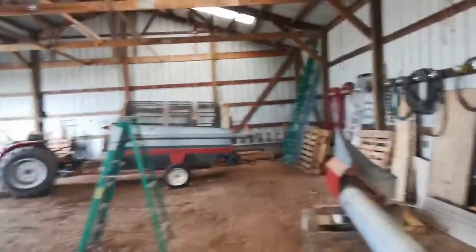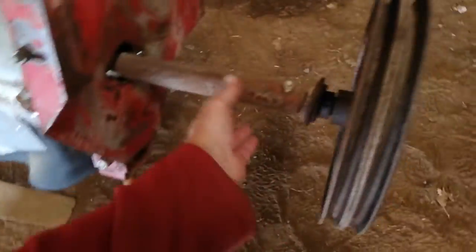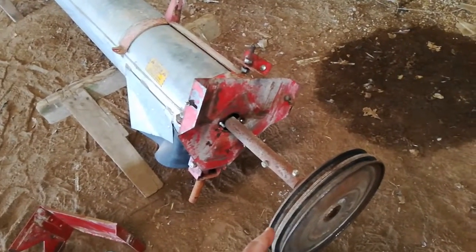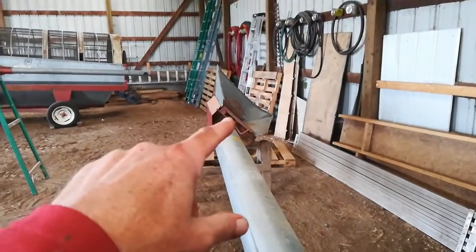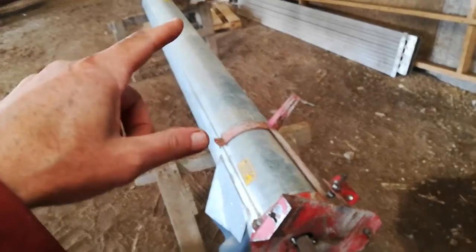I've got the end feed auger off of this DMC 54 green cleaner. A couple reasons for that. Number one, the flighting was razor-sharp that I could see down here on this end. So I knew I was pretty sure I wanted to replace the auger anyway, but then when I finally got this off the motor and spun it by hand, it was dragging. There's a little wood bearing down the end. It only rotates 20 or 30 RPM, but it was dragging hard.